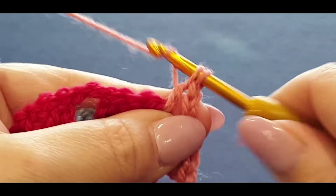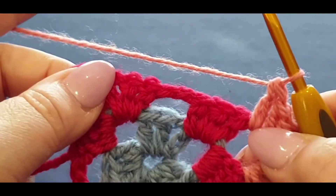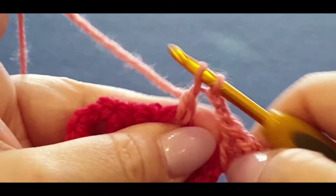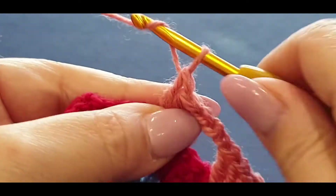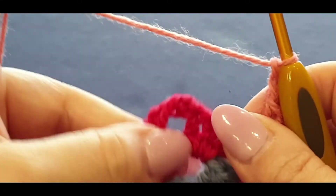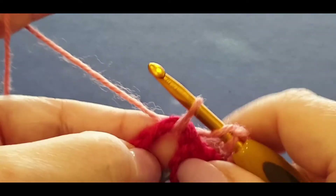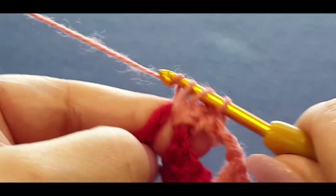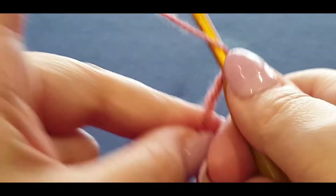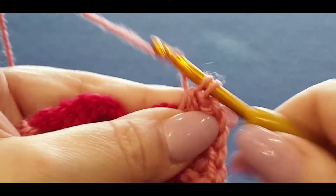Three double crochets in the first space - one, two, and three. To get into the corner chain two and jump into the corner with three double crochets - one, two, and three. Chain one, two, three - always three in the corner - then three double crochets. Going along the sides where we need three double crochets in each space - chain two to get into that space with your three double crochets - one, two, three. Chain one and two to get out of the space.